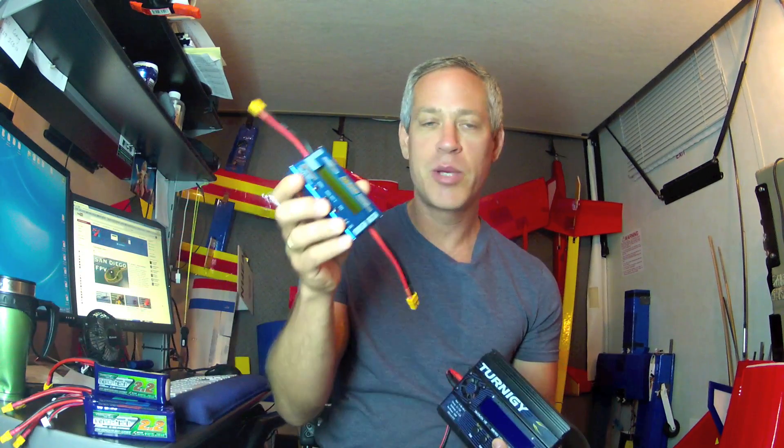If it works, maybe I can recommend it. If it doesn't, I can tell you it didn't work, at least on these packs. I also wanted to take the opportunity to test a few of the accuracies and capabilities of this Turnigy AccuCell charger and this HobbyKing wattmeter.